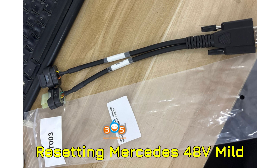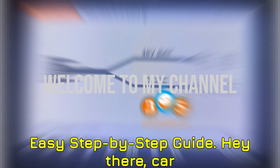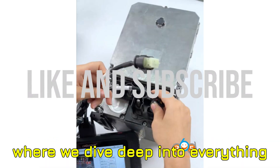Resetting Mercedes 48V mild hybrid battery BMS with Obstar G3 or P50 — an easy step-by-step guide. Hey there, car tech fans. Welcome back to the channel where we dive deep into everything automotive diagnostics and programming.